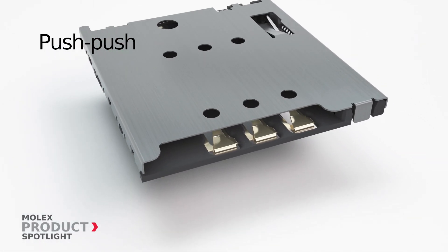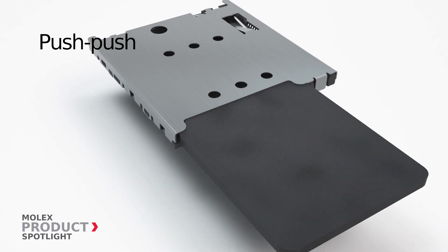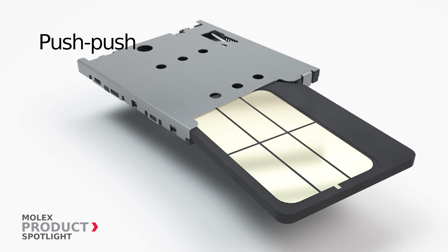Push-push offers user-friendly card ejection — push to insert, push to eject. The unique socket design prevents improper card insertion.